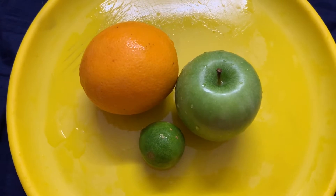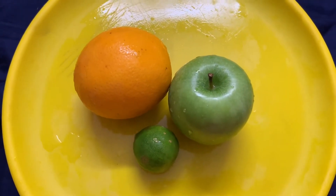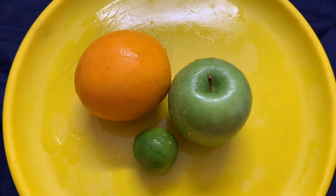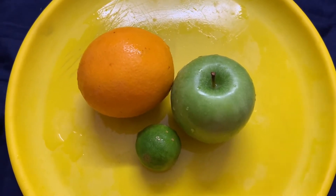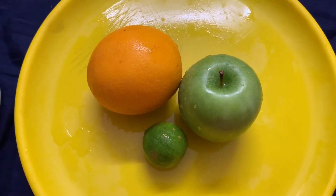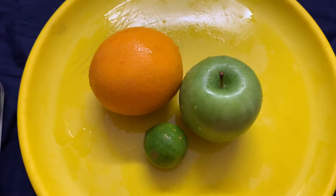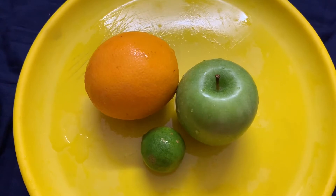This detox water will be toning for the face and remove waste materials. It is well known for body detox. It is very simple and easy to make.